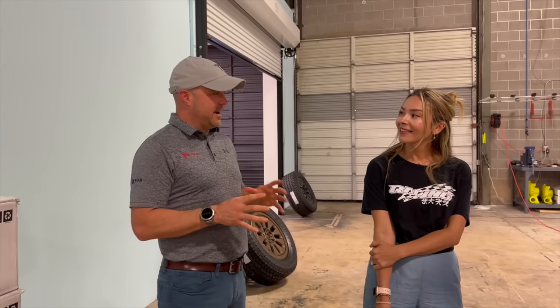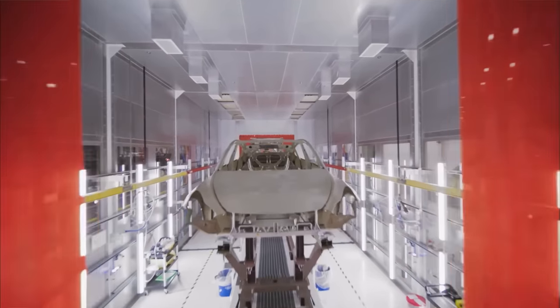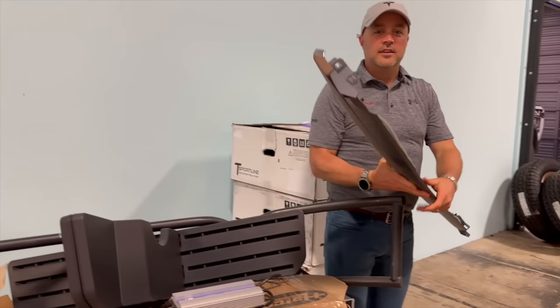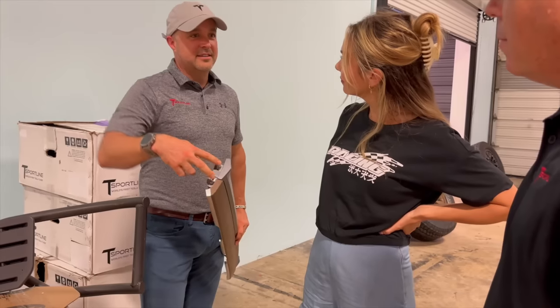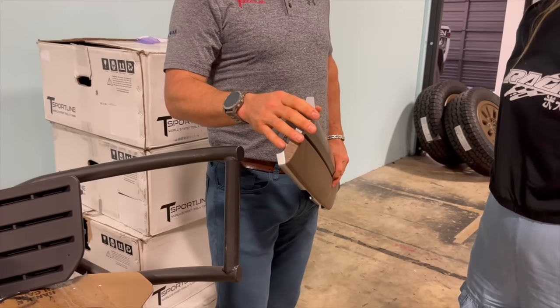It also depends on which Tesla factory built the car. They're realizing that the new Austin-built Model Y, while it looks the same on the outside, reveals differences as soon as you start pulling pieces off. For example, the Austin Model Y dashboard uses bolts instead of pushpins, so anything that worked for the Fremont build now has to be revised. These are internal changes you would never know about otherwise.